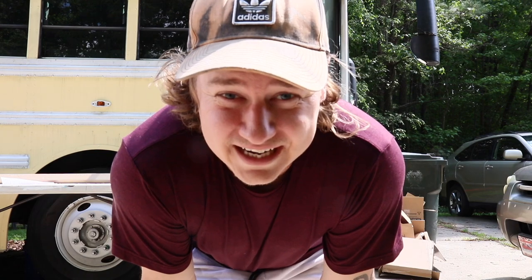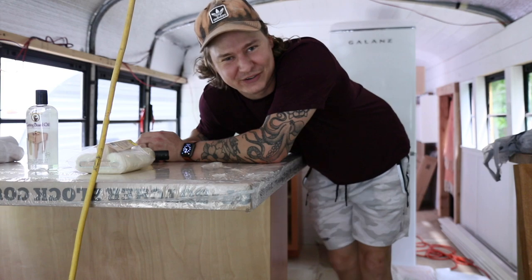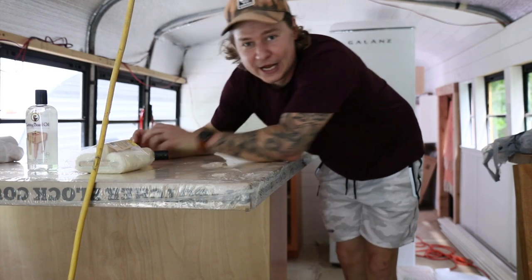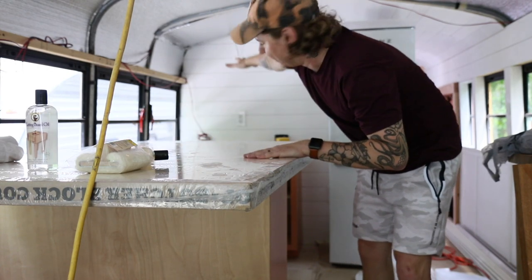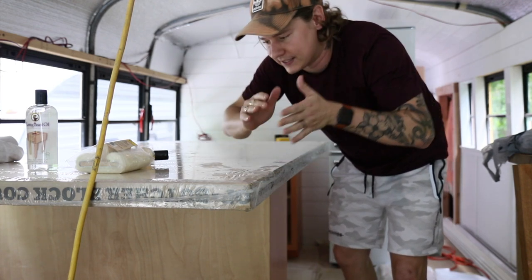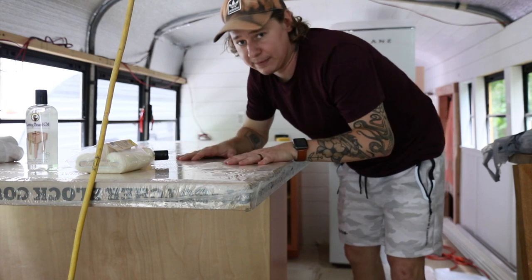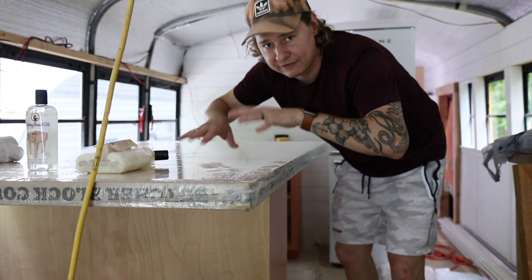Today is a scary day because I'm cutting the butcher block for our cabinets — and if I mess that cut up, that's a $320 mistake. It's also a super hot day, over 80 degrees outside, so I have the AC on full blast. I'm going to split this butcher block in two to make one side over each corner with the stove in between.